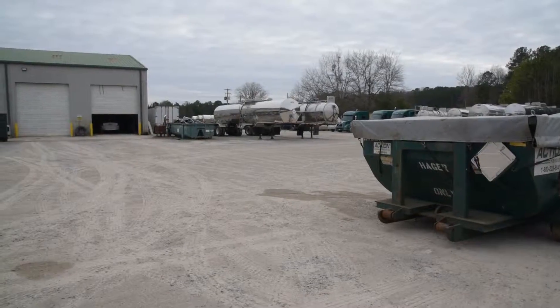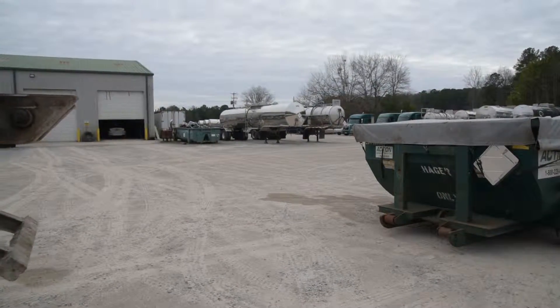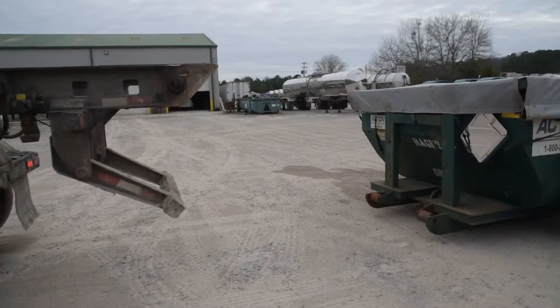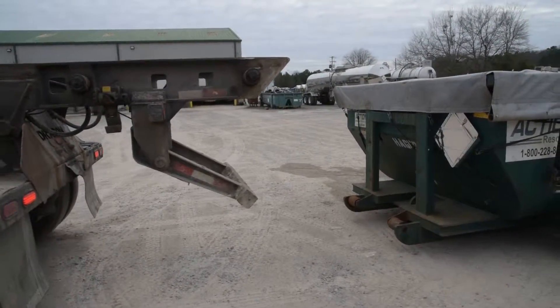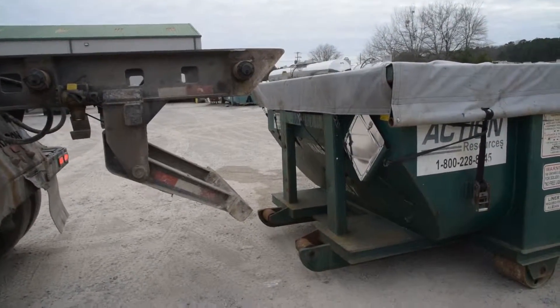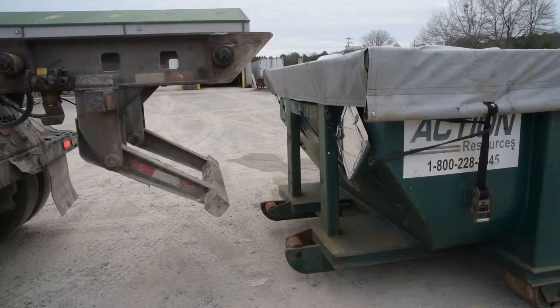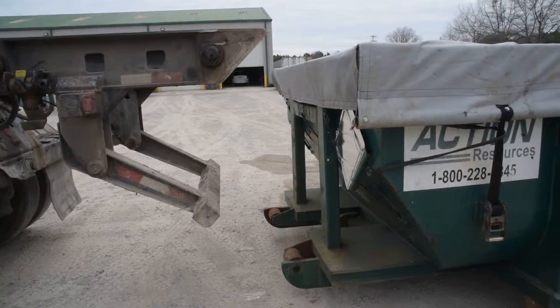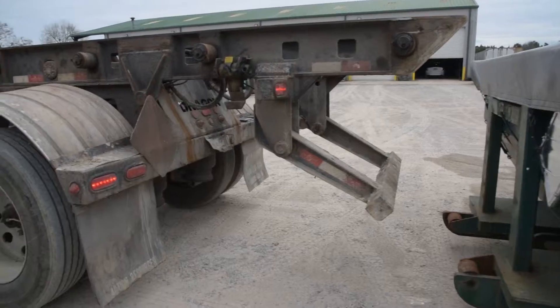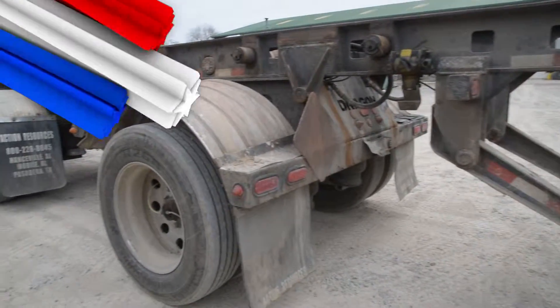Our driver will align his truck and trailer with the box to be loaded using his mirrors and rear tires to ensure that the box will slide up on the rail properly. It's always best practice to get out and look and make sure that the box and the rails are properly lined up. This will save you lots of time and make the job much easier.